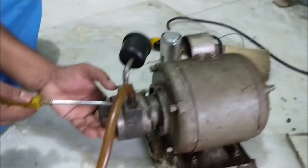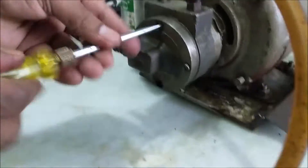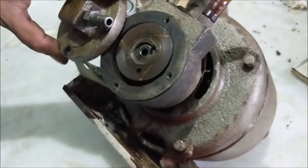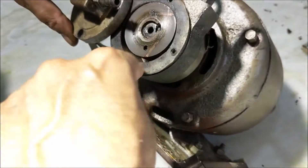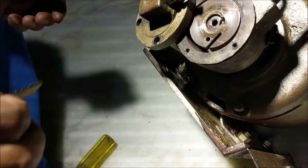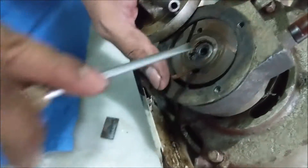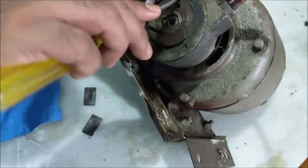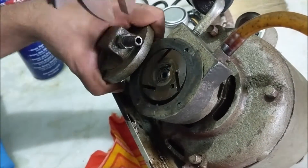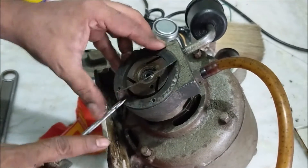So let's take out the motor. First of all let's open the suction pump. This suction pump is of the wire-lubricated rotary vane vacuum pump type. Let's take out its vane or blade.